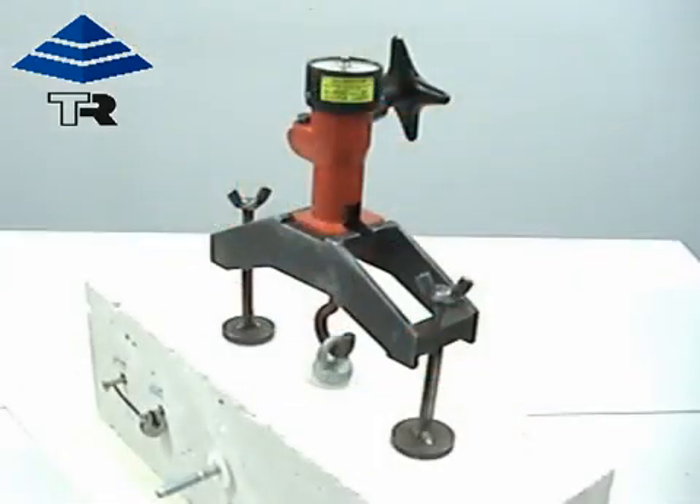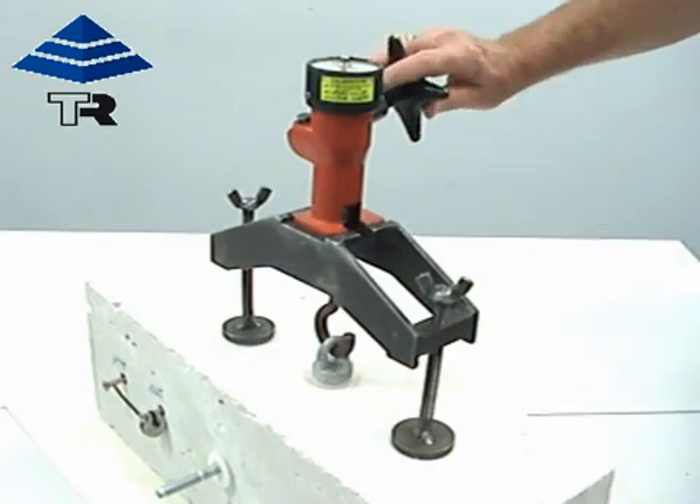We are going to be testing the safe ring today to the Australian standard for fall arrest, which means we need to take the load to 7.5kN and it must sustain that load for two minutes. Cliff will now show the load being introduced to the safe ring.